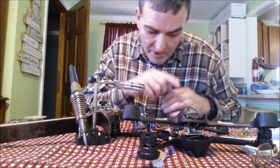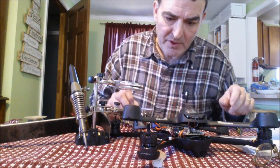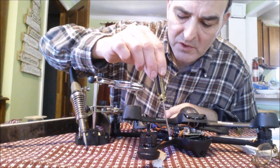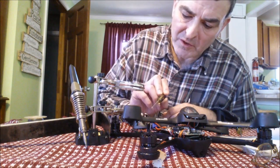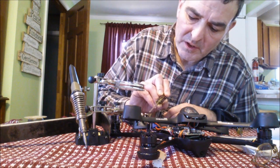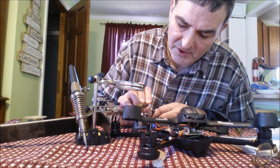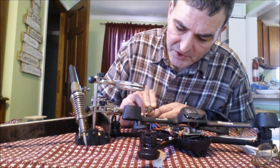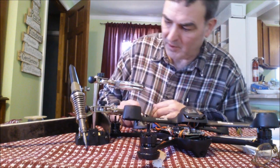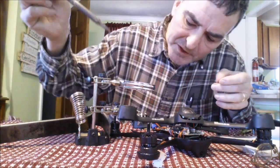Now I'm set up to solder the first yellow wire onto the new ESC. One important thing — see this capacitor on the electronic speed control? This has to face up. I almost soldered the wires to the bottom side, which would have been wrong. Make sure the capacitor is oriented up as you start soldering the yellow wires. The middle one is what I'm starting on, then the black wire.